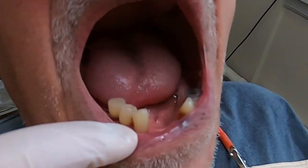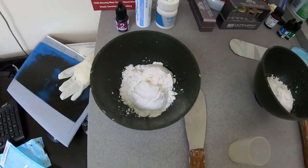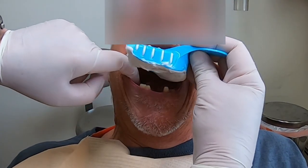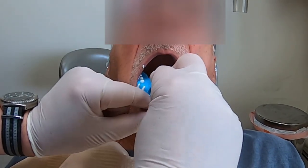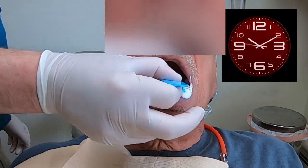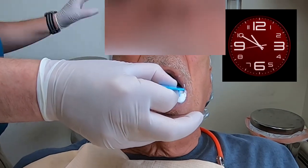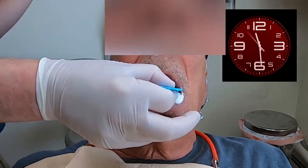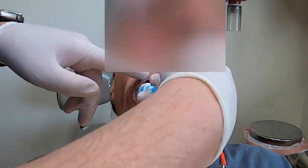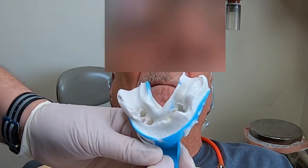Here's a quick look at the alginate impression material — the powder and the bowls. So we mix it up, put it in the stock tray, and take the mold. I'm going to take a lower mold first, just because it's easier for the patient. With a lower impression, you're less likely to gag. The material sets up fast, but not fast enough to show it in real time, so I sped it up a bit for you. There — we got the lower mold.